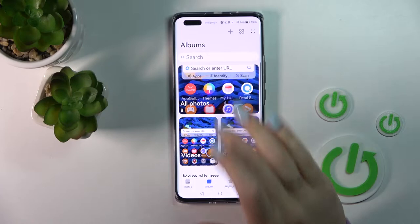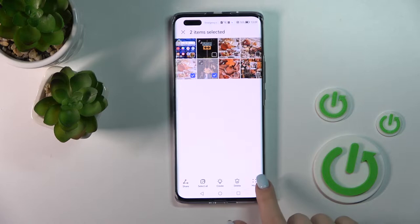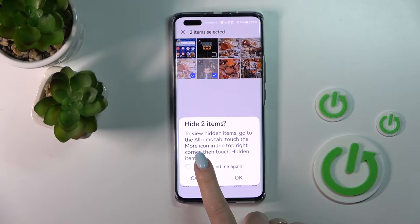First, let's open the gallery application and tap on Albums. Select the two photos that we want to hide, just select them, click on the more icon in the bottom right corner, and click Hide.